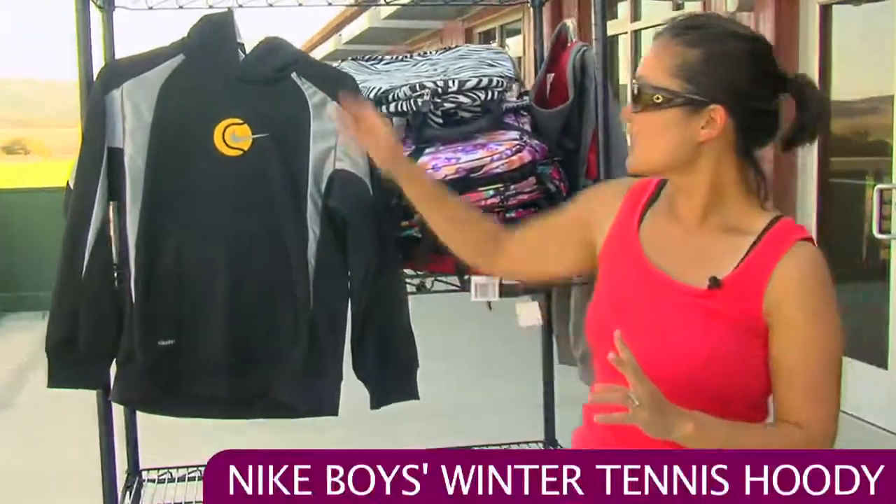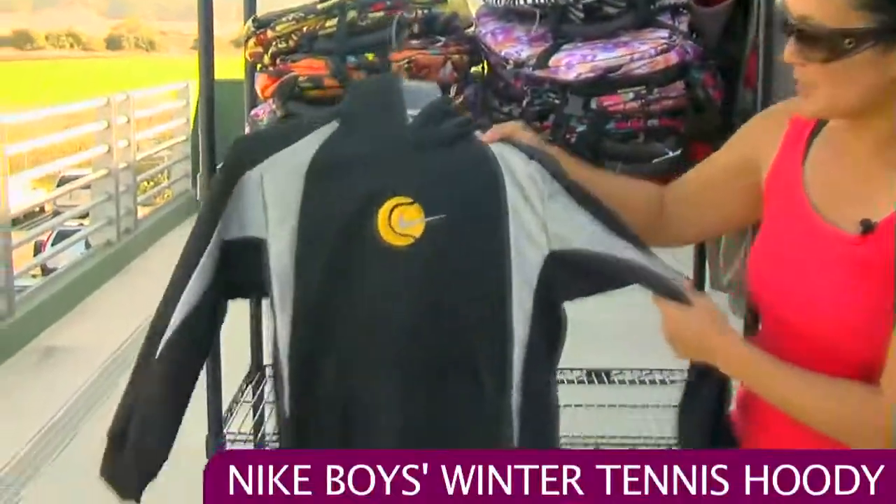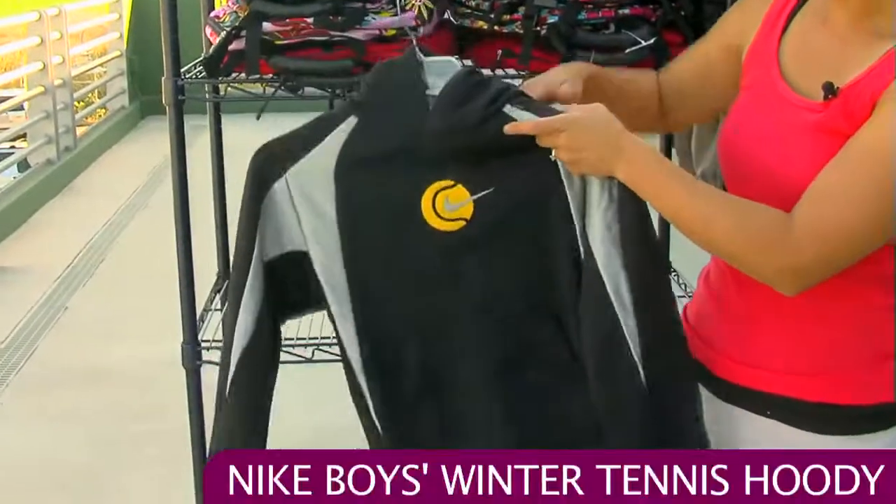That was the gray and red version. We also have the black and silver version — same details, just a different color.